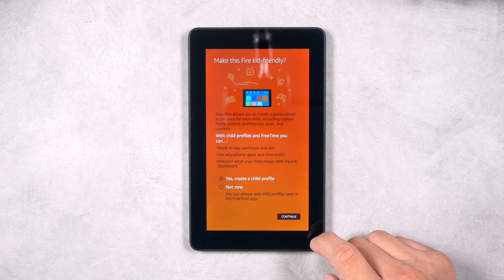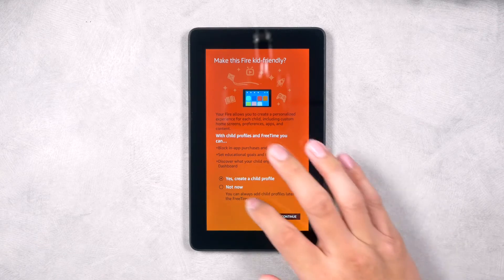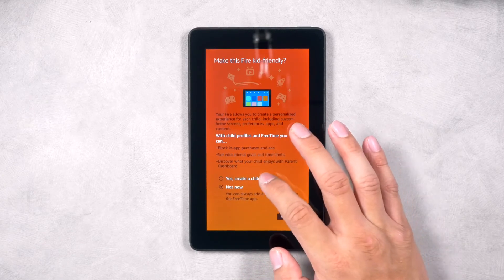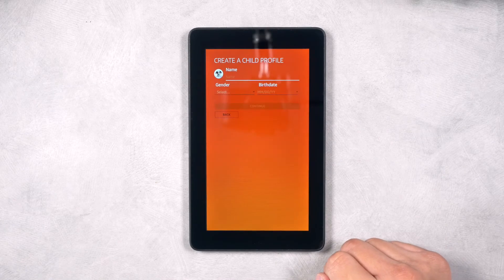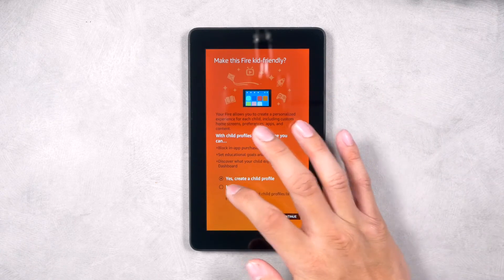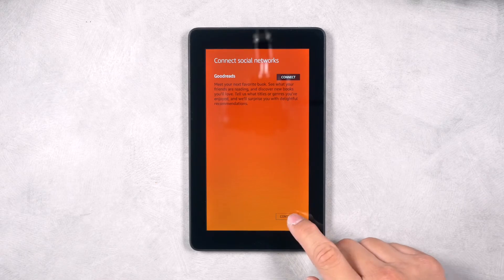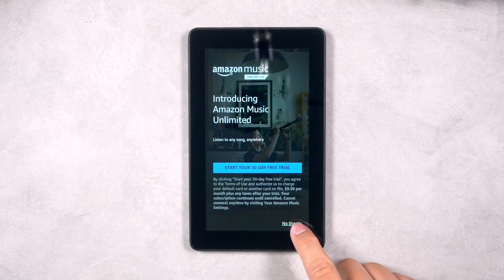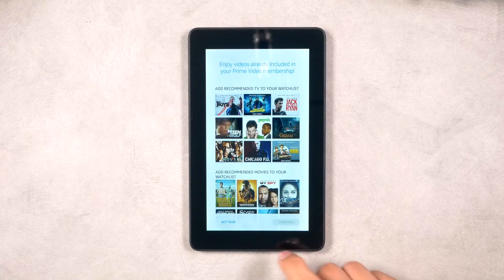Next, select who will be using this tablet. This is the section where you can apply parental controls if you will be sharing this tablet with a child — simply select Yes to create a child profile, or select Not Now to skip this step. You can also skip the social networks connection on the next screen if you do not want to join right now. You may be presented with Amazon subscription services — we recommend selecting No Thanks on all of them for the time being.